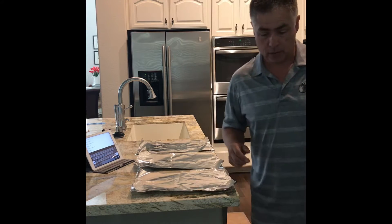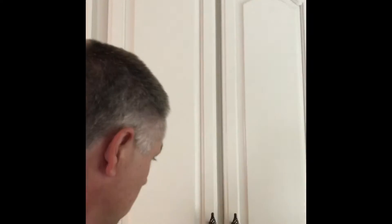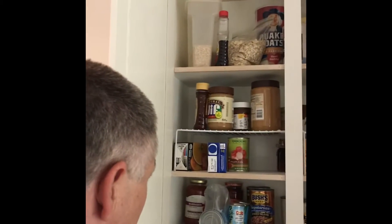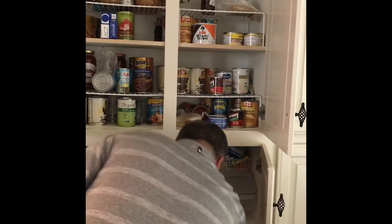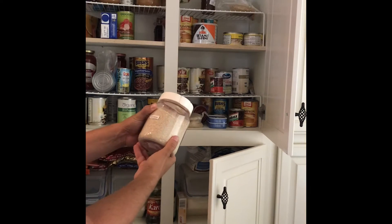First I gotta find the rice and I don't even know where to start. I'm not calling my wife. I'm gonna start in one of these cupboards. I think it's in a bag here... it's not rice.